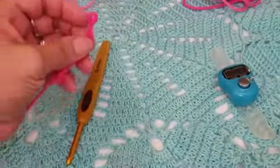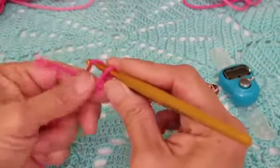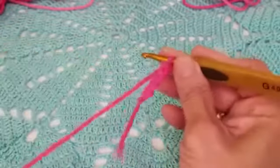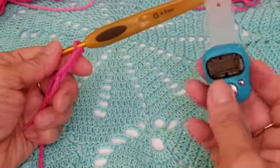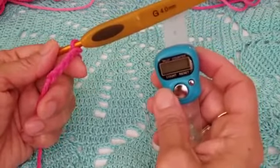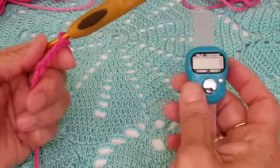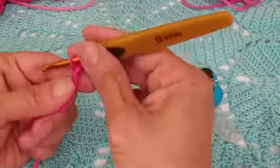To start, do a slip knot and then a chain of five: one, two, three, four, and five. We're going to work our first row. I suggest using a stitch marker if you're a beginner to mark your rows. We need a total of 34 rows — you can also use a piece of paper to track them.